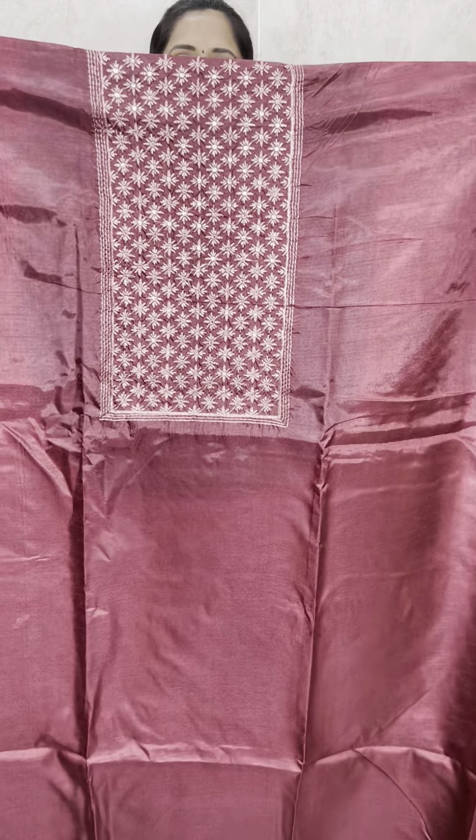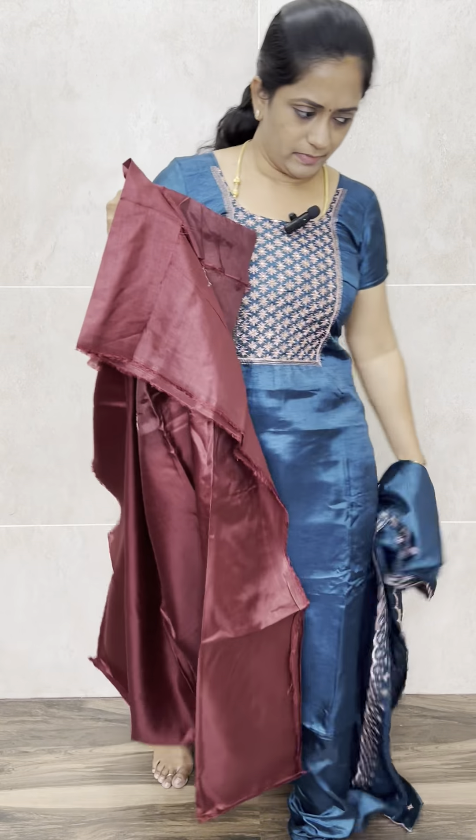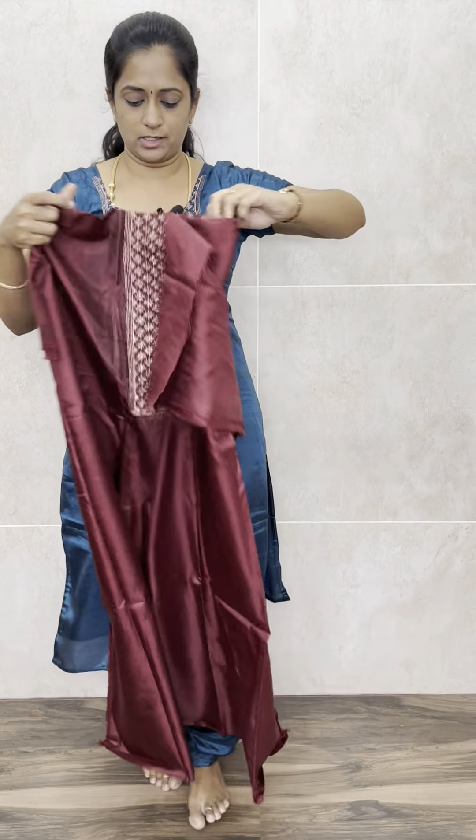Price is just ₹850. Really, really worth it — soft silk top, soft silk dupatta, and you will be getting a silk bottom with this. Price is just ₹850 with free shipping. We have got four colors.